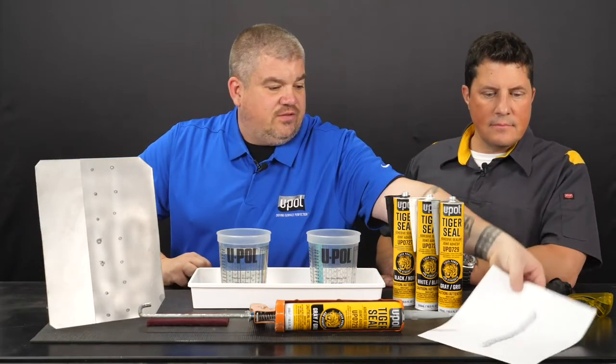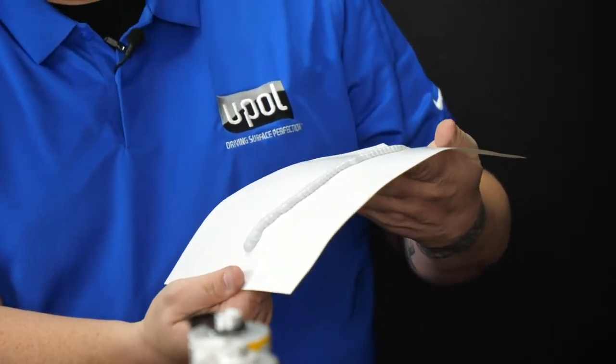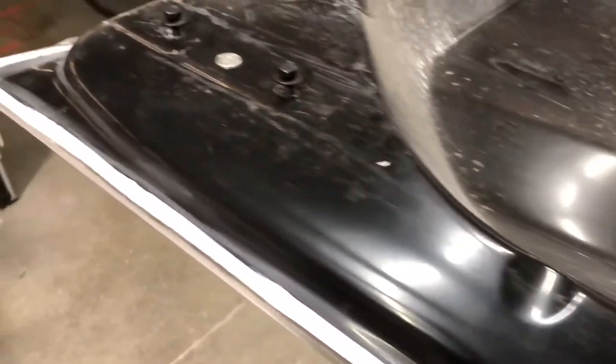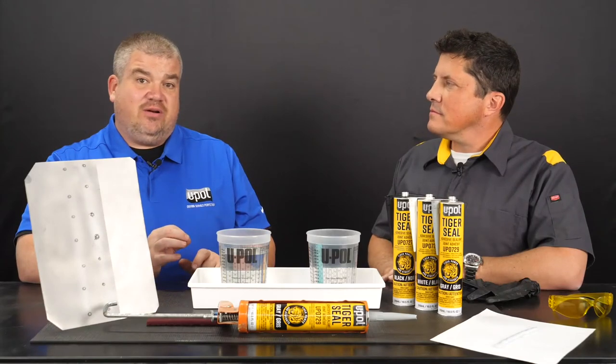So I'll show you how flexible it remains — it's always going to remain that flexible, so it's never going to break. It can be used to replicate the factory appearance of seals and permanently bonds to body panels. I'll show you how you can easily replicate the factory appearance with a scuff pad on this panel.